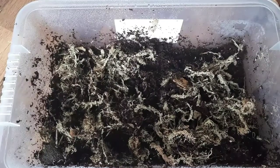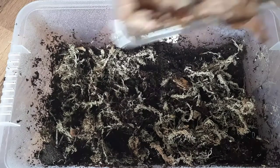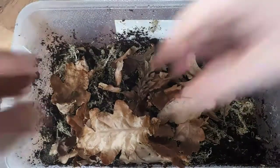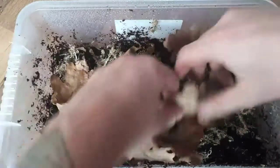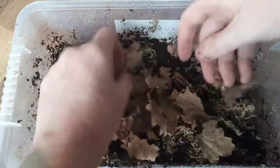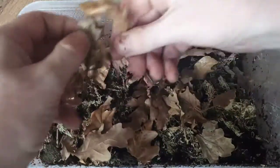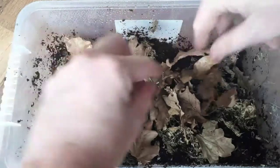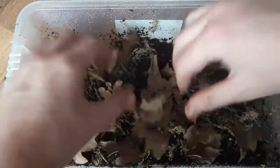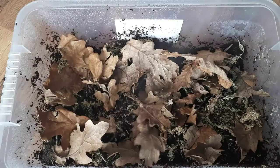Next up is leaf litter — also available on the Northern Exotics Facebook page soon. These are oak leaves. Break them up if you want to, but I like to just spread them around. They provide bits of cover and the isopods live off the decaying matter. Add a bit more in there and again spray it down.